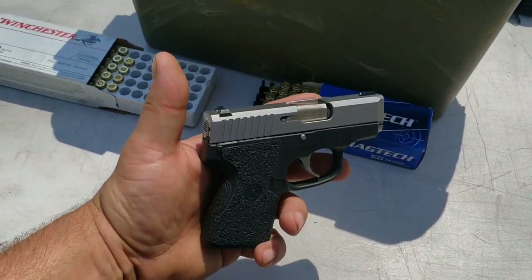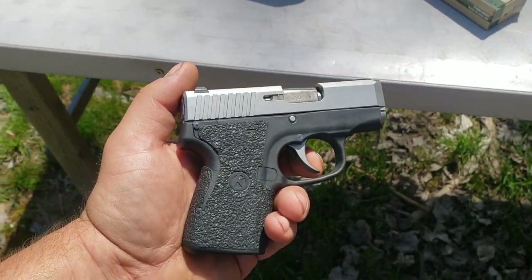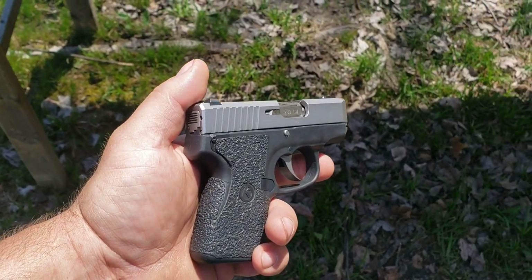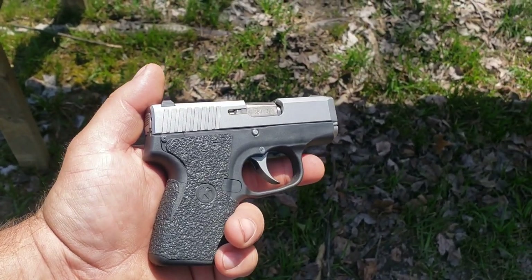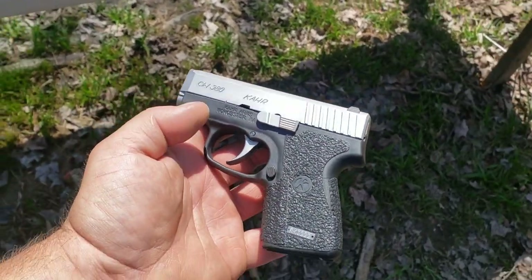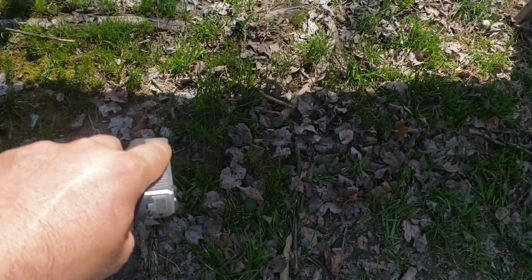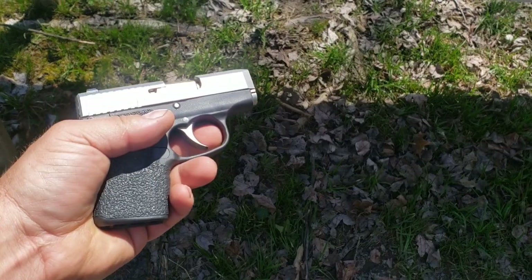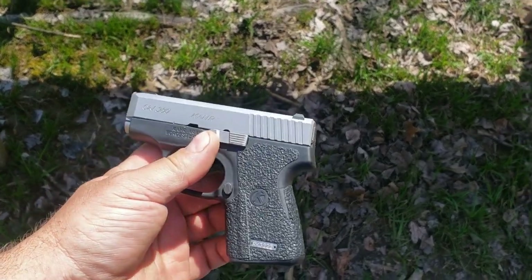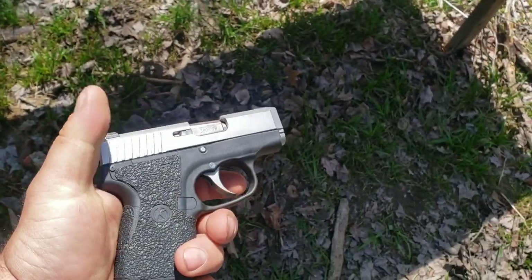One last thing — this is a double-action-only trigger. Some people want that in little pocket pistols and carry guns, some people don't. I can definitely see the benefit for an actual pocket pistol — while you shouldn't keep anything in your pocket to catch the trigger, it's definitely easier reaching in to draw out of your pocket in a high-stress situation without accidentally pulling the trigger. Double-action-only is good insurance against that.